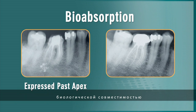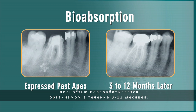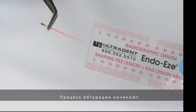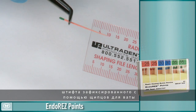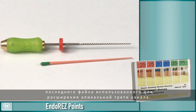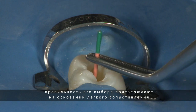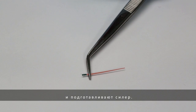Because EndoRes is completely biocompatible, any EndoRes that may be inadvertently expressed beyond the apex will be metabolized by the body in 3-12 months. Begin the obturation process by trial fitting an EndoRes point into the canal. This point should be measured and locked into cotton forceps at the pre-instrumented length. The size of the point will be determined by the last hand file used for apical enlargement. After gently sliding it to length, verify the fit by checking for a gentle tug back when removing the point. Lay the master cone aside while preparing the sealer.